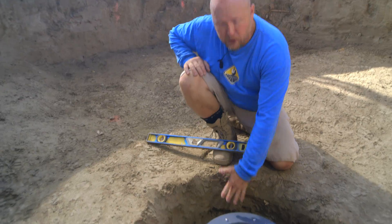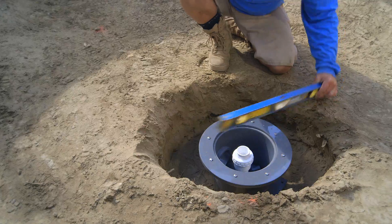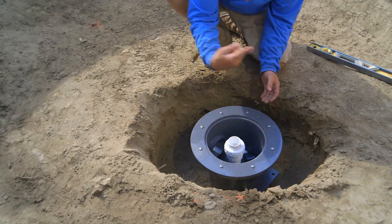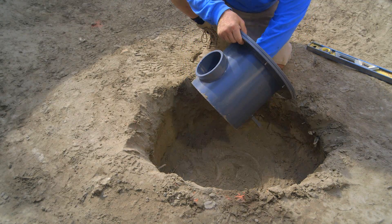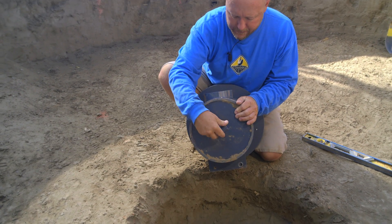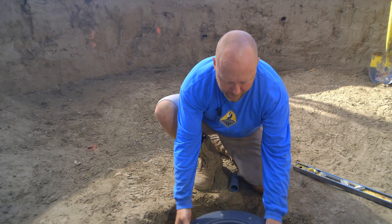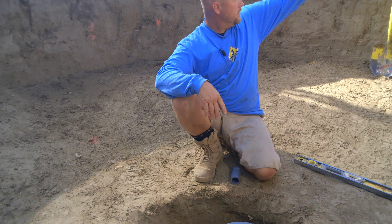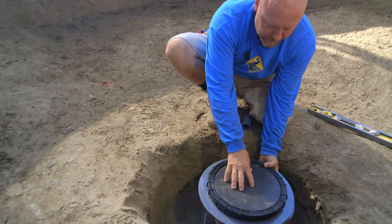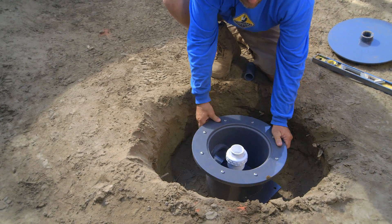If you'll notice, the bottom drain is below the floor of the pond. If I put a level across here, you'll see it's about four inches low. This is going to allow me to put concrete below the bottom drain so it'll be completely encased. One thing I want you to notice is we do have some plumbing coming through the bottom as well - this is going to be for our air. We're going to inject air into the bottom of the bottom drain, and that air will come up through this check valve. Then we'll put the dome on top, and the air comes through this dome. I want all of this to be encased in concrete, so we went ahead and dug it just a little bit deeper.